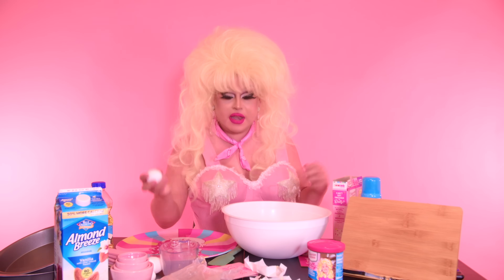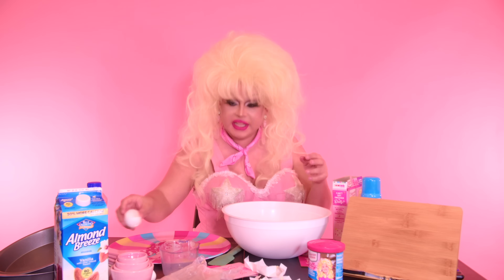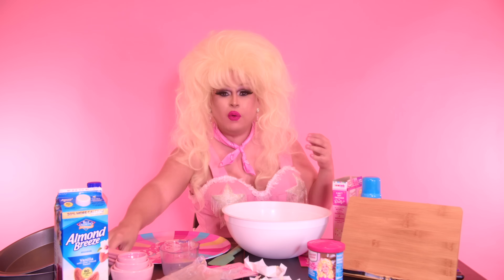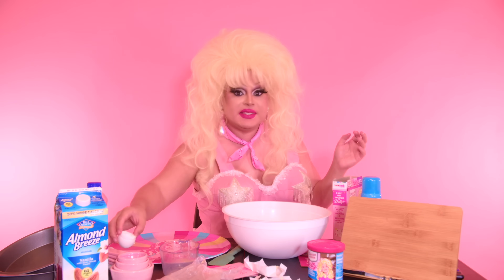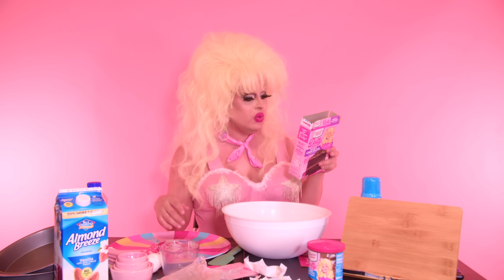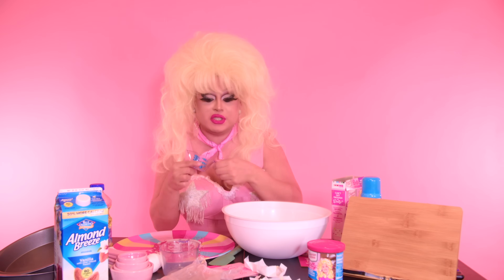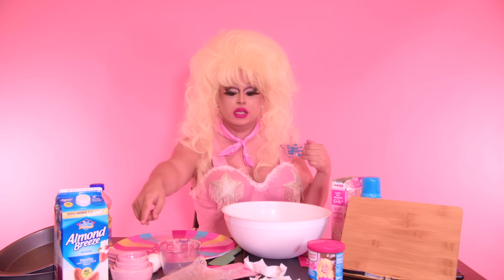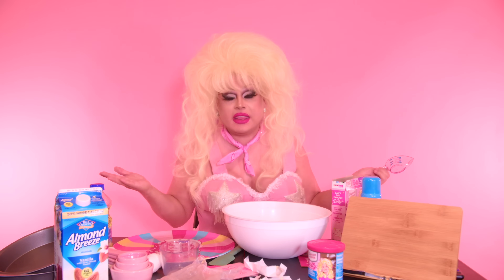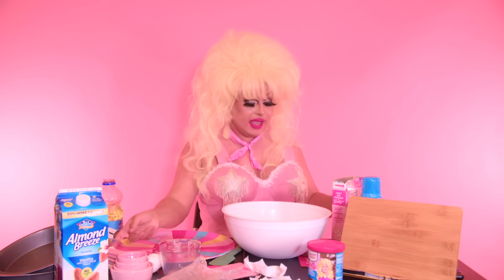Let's see if I can crack these eggs in here and not get any shells. One — no shells. Two — no shells, although one landed on my dress which I'm not happy about. Three. Four eggs is like excessive, it's a very egg-heavy cake. It's a breakfast cake. Two tablespoons of oil. I actually got proper measuring tools — these are the ones you use for liquids, I learned, and these are actually for dries. Y'all have tried to tell me that in the past and I haven't listened, but look at me — I'm learning.